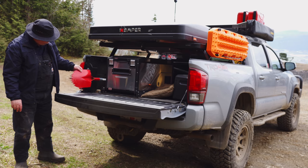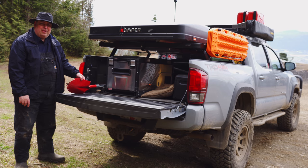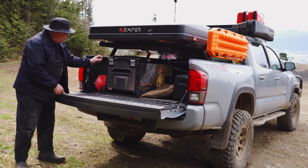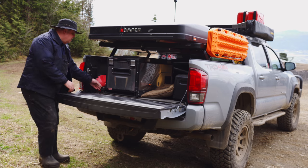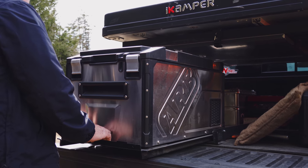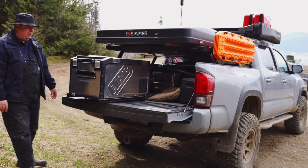Here we have the Crazy Beaver shovel. It's got little points on it — weapon of last resort in case Yogi Bear comes into your camp. And we have an ARB Elements fridge. This fridge is one of maybe one or two on the market that can be exposed to the elements. Since we have an open-air bed I need something that can withstand the water. It just locks in place and there's a fridge slide specific to the ARB Elements.